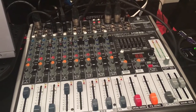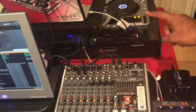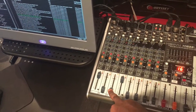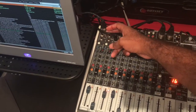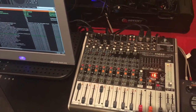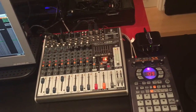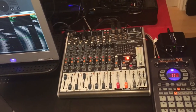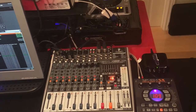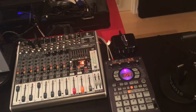Over here we got the Behringer Xenyx X1222 USB mixer. The microphone goes here, and the main audio — when I'm playing music from the players or my laptop — comes through here. The microphone is a completely separate channel. Over here is for phone interviews — I have an auxiliary cord that I plug into my phone and all listeners can hear whoever I'm interviewing on air. I've interviewed people like Ricardo, Drew, Stiffy, Skinny Fabulous. This is a USB-powered device. A lot of people don't recommend it, but at the time it was in my price range at around $200 to $300. Personally, no problems — I've gotten pretty good quality out of it.